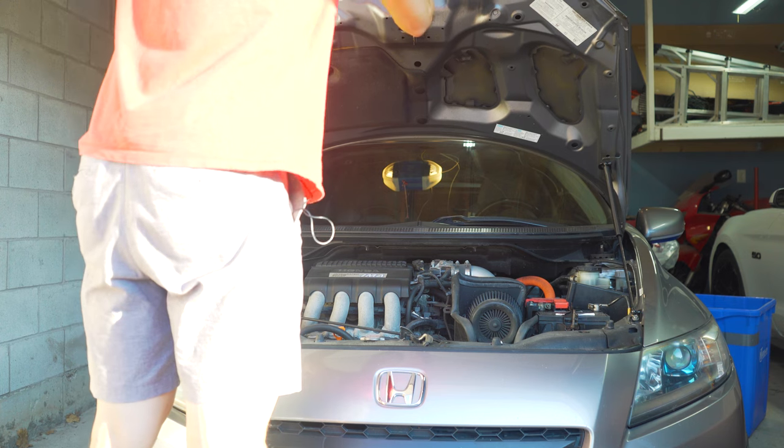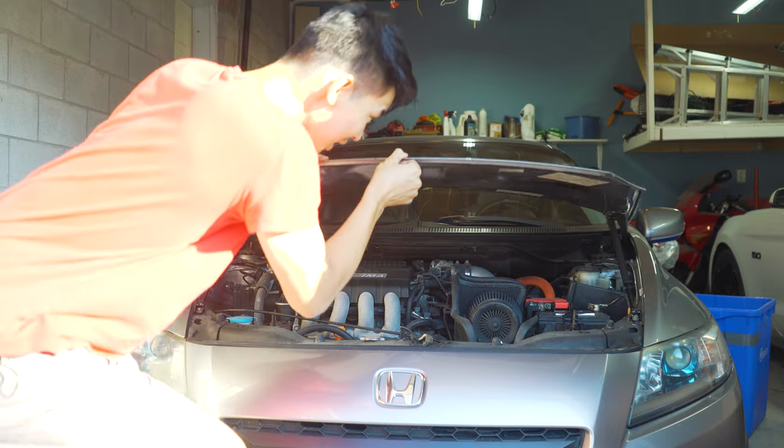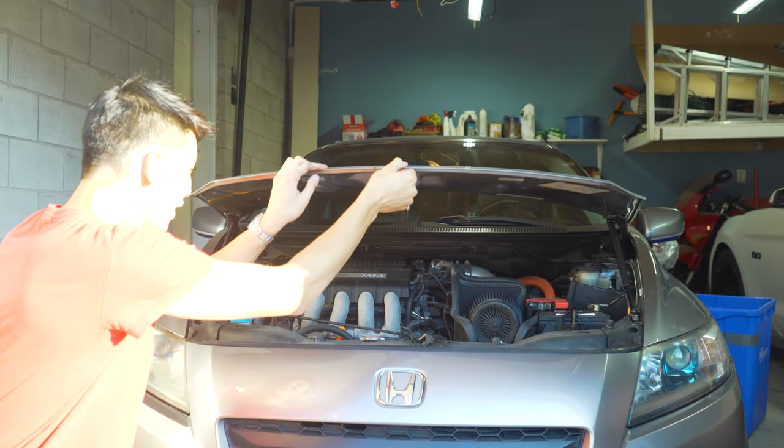These are really strong — these are freaking strong, bro. I feel like when I release this it's just going to go boing.